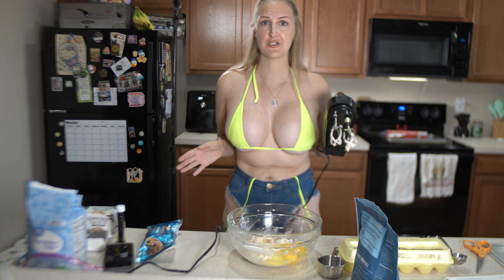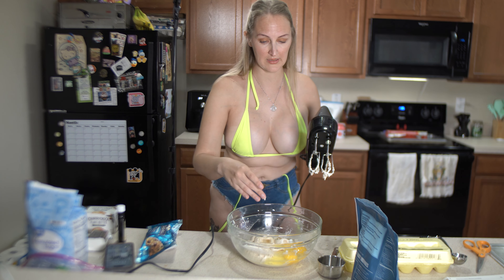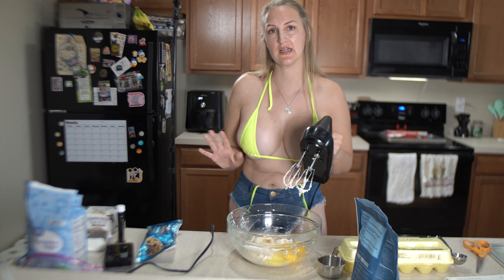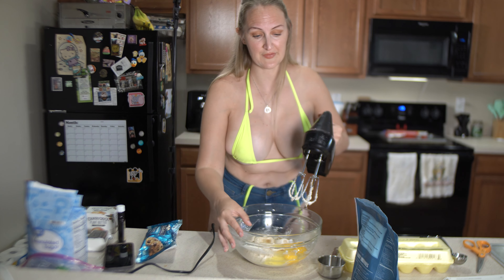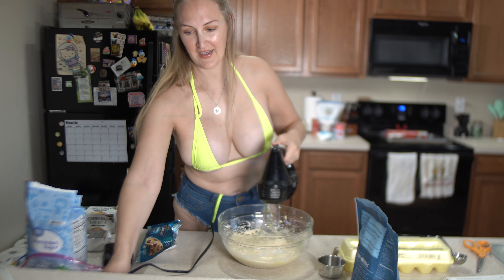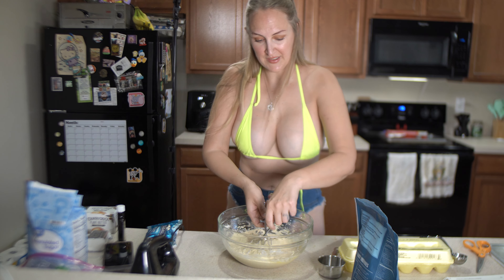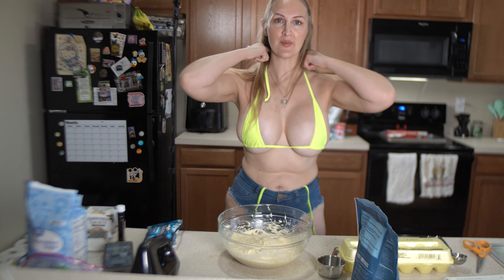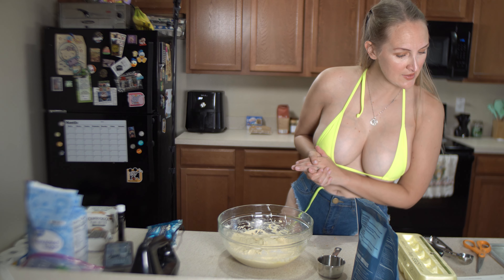I got this hand mixer from Goodwill - definitely check your thrift store if you're just getting into baking, that's where I got my sheet pans and mixer. I do have a big KitchenAid but it's difficult to film with. You can also find hand mixers on Amazon. This is the last time we'll use the hand mixer - the rest is just stirring things in. We do not lick the beater bars on this channel, unless it's strictly chocolate.